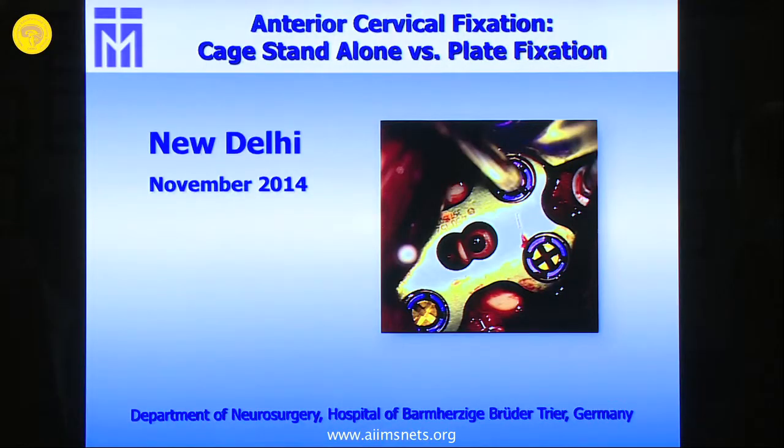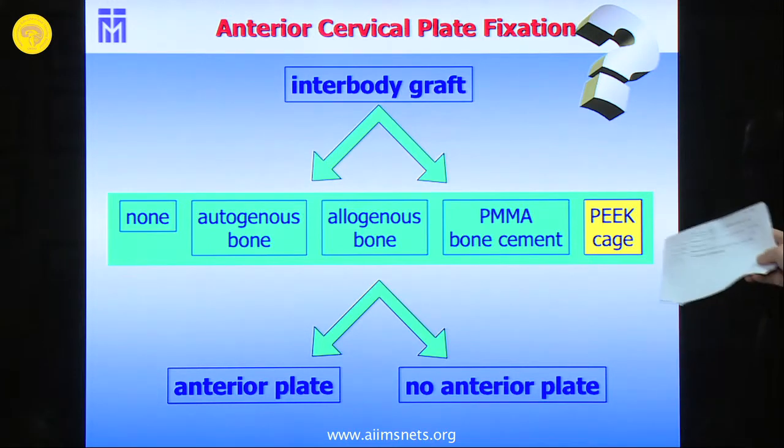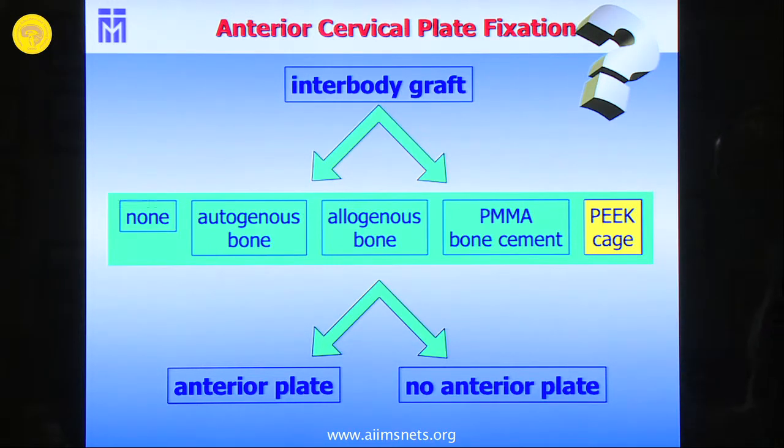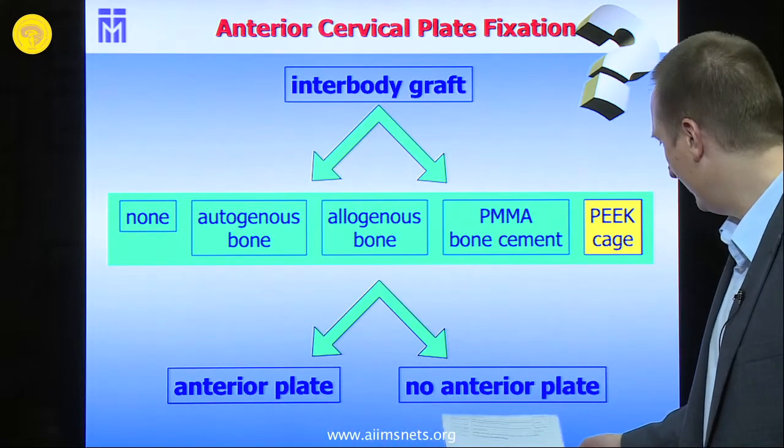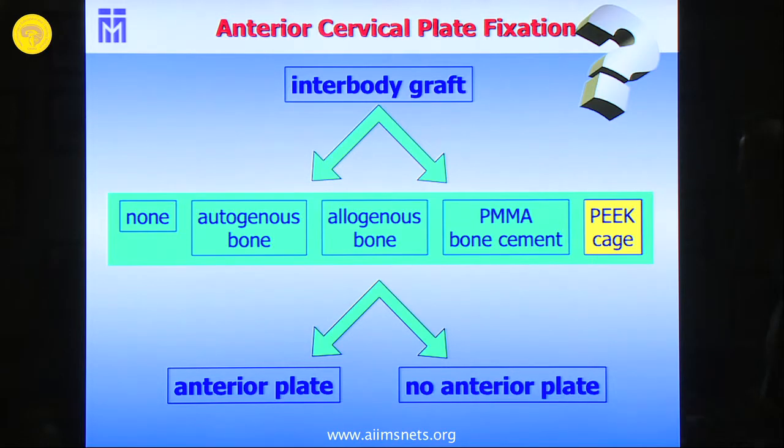I want to share some insights from our own data. As was quite completely described, you can decide whether to take an interbody graft, whether to take an anterior plate or no anterior plate. We generally use the P-cage, and I will present data from our own department on anterior plate versus P-cage standalone.